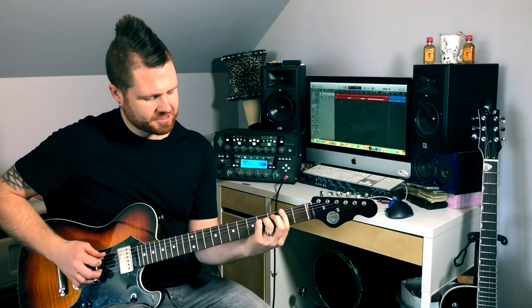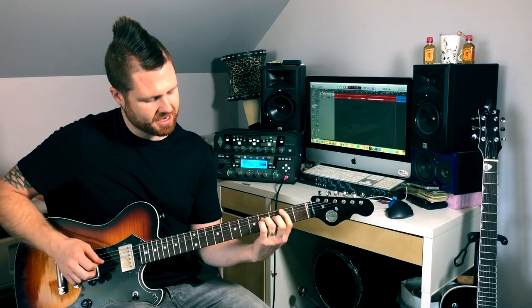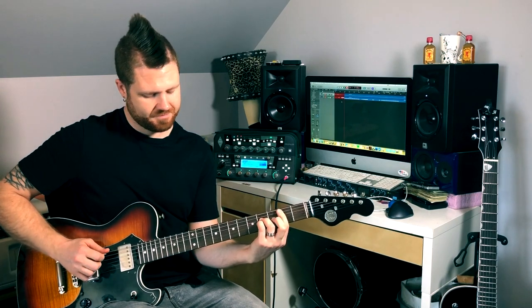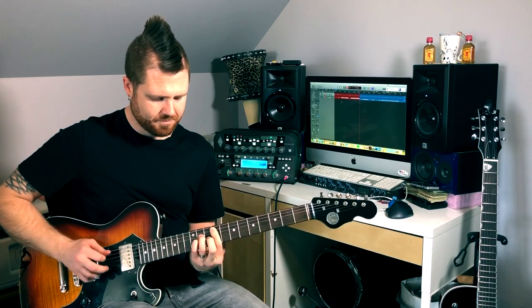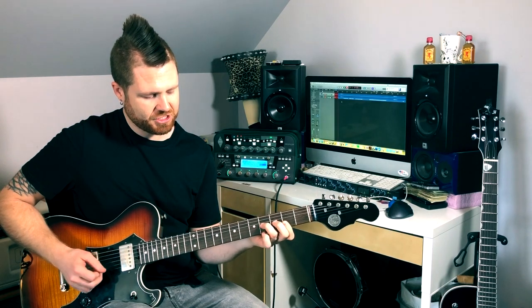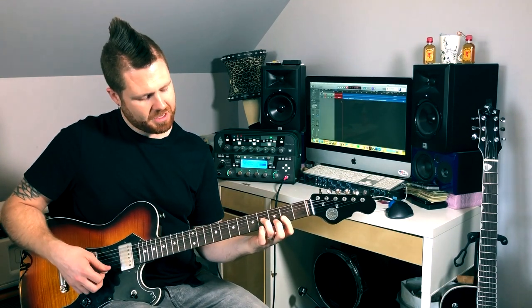Another thing you could play is a sus2 chord. Instead of our major voicing, we stand it up and play more of that power chord voicing, but then we bar the top strings as well. It's a really pretty voicing for arpeggios. Let's also do top three strings with some Hendrix-style double stops — barring the B and E strings on the second fret, playing the G string on the fourth fret, then hammering on with my pinky onto the fourth fret of the B string.